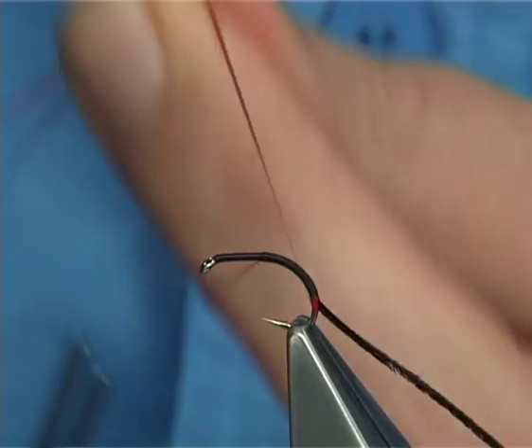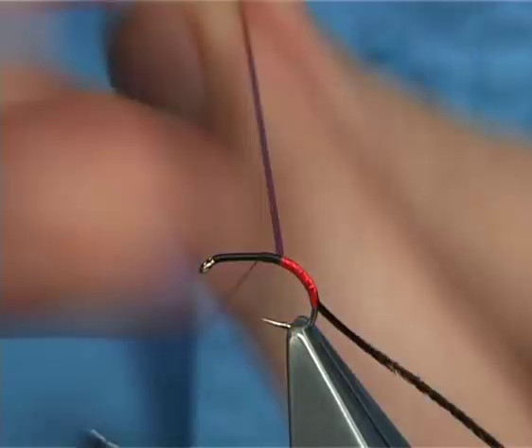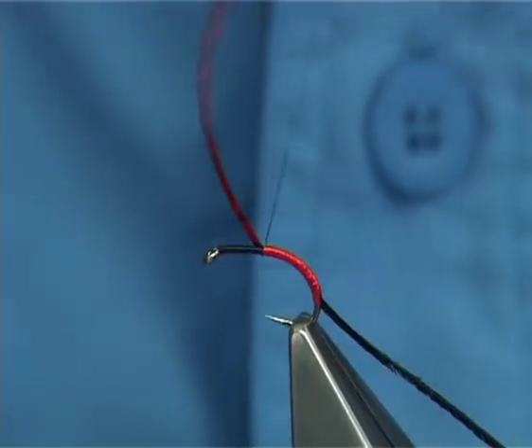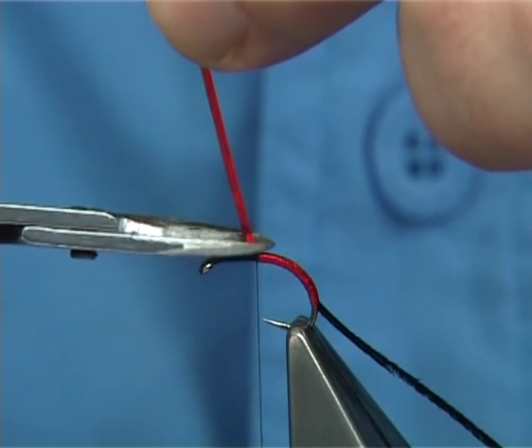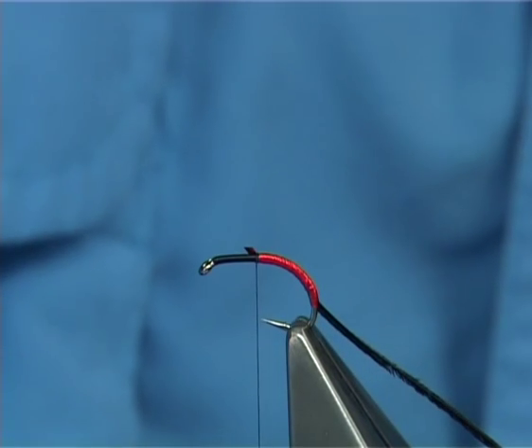Now I'm going to bring up the red holographic first, just touch-and-turns, bring it up. Now you could use a pearl underbody, silver, whatever colour you would like, and then tighten up. But the red, especially in the black combination, certainly works extremely well.